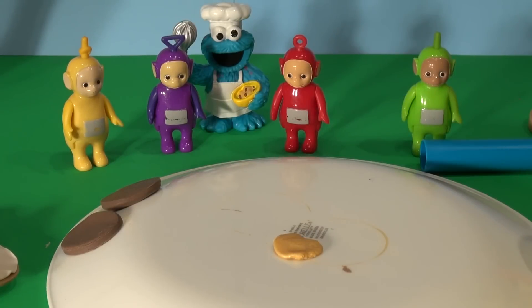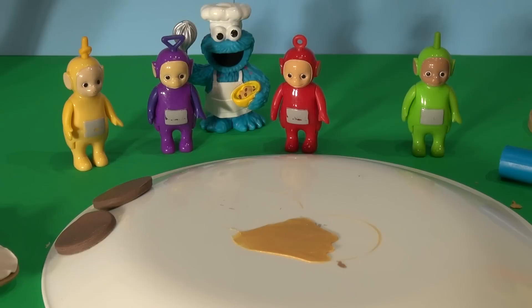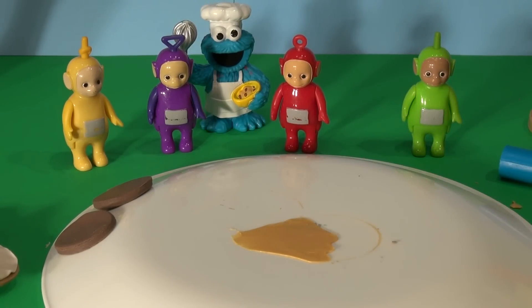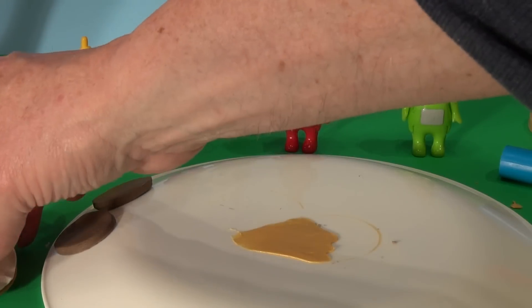Two all beef patties, special sauce. We'll see how that looks. That looks pretty good. Now let's start assembling our burger to see how it looks. We'll put one bottom of the bun here.